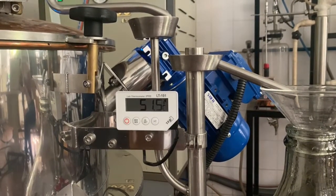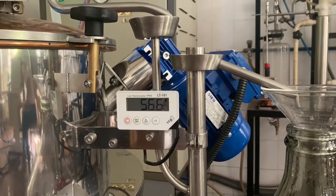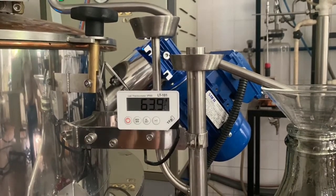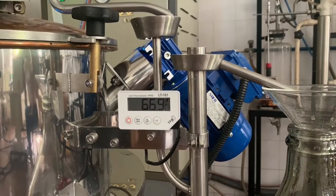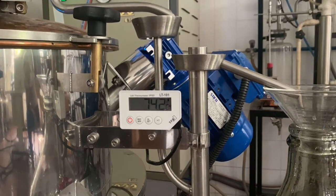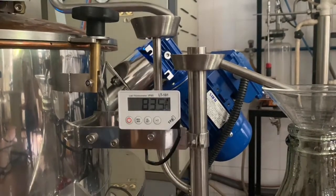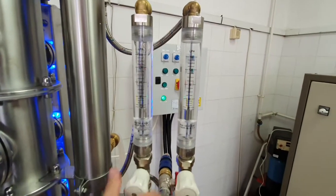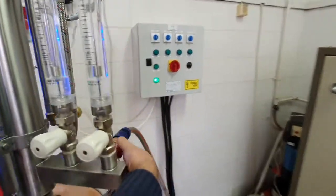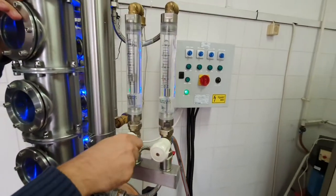Heating up time of the 80-liter mesh is approximately 50 minutes. During heating up, the pressure of the water jacket will rise and reach its maximum of 0.5 bar. We can follow the rise of heat in the cauldron on the digital mesh thermometer. At the beginning of the heating up, start the final condenser with a flow of 40 liters per hour. This is required because alcohol vapor can get into the air, which is inflammable.